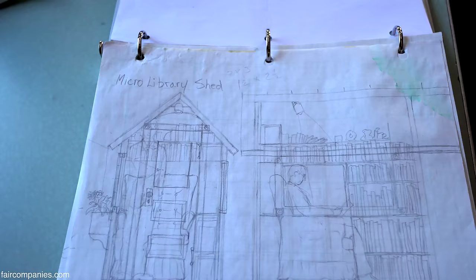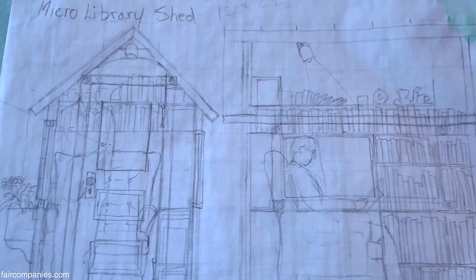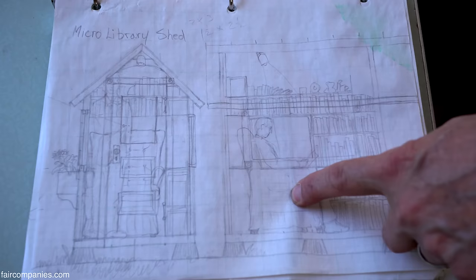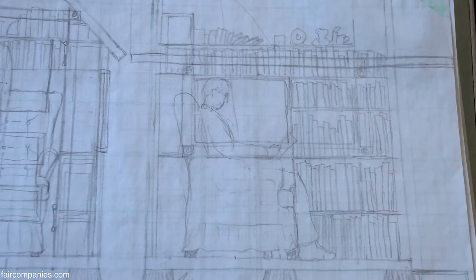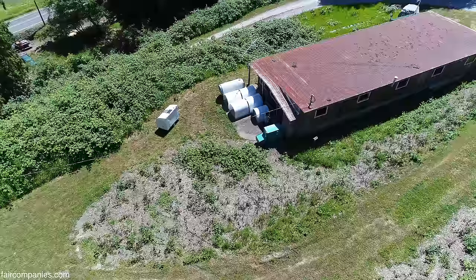This is a miniature library — like a four-by-seven shed. Have you ever seen those mailbox libraries? This was kind of that concept, but where you can actually get inside, sit down on an old sofa, and have all these books around you to read. A one-person library with a big window; you just have it in your front yard.